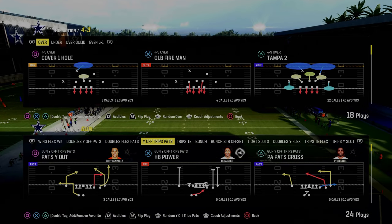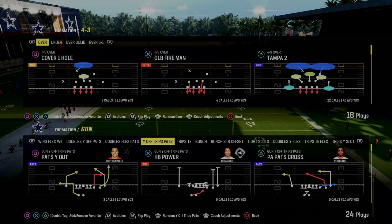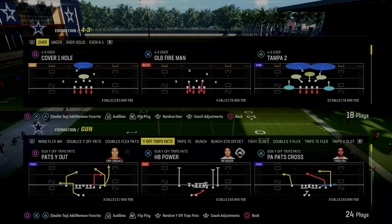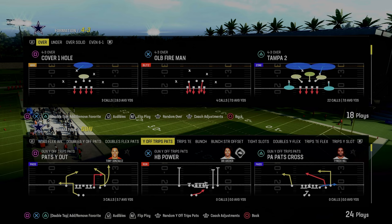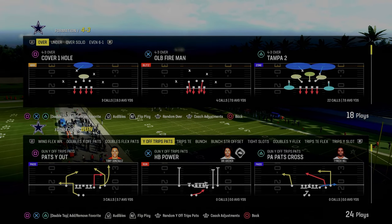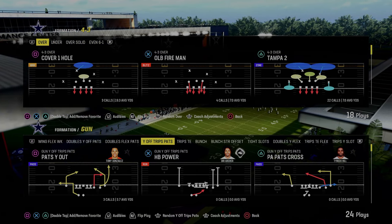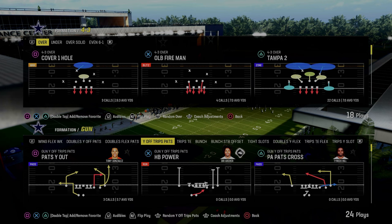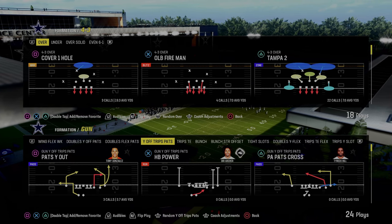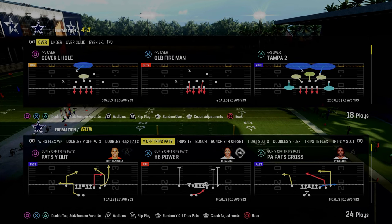This formation gets a lot better when you start adding slot apprentice, running back apprentice, and tight end apprentice — as any formation would. We're going to show some setups with that, but by and large, you don't have to have any abilities. The only ability I would recommend for this scheme is Set Feet Lead. I think Set Feet Lead is that powerful this year — you need to be rocking it, or you're putting yourself at a disadvantage offensively.